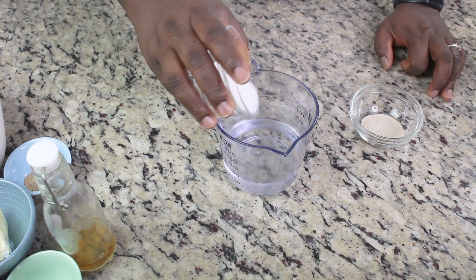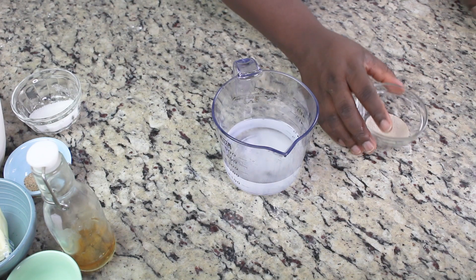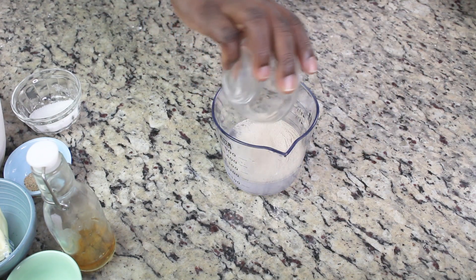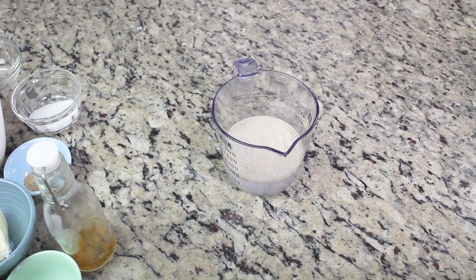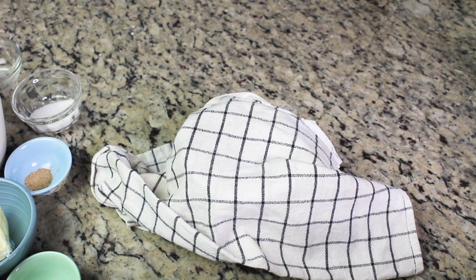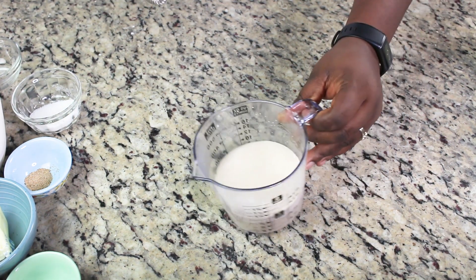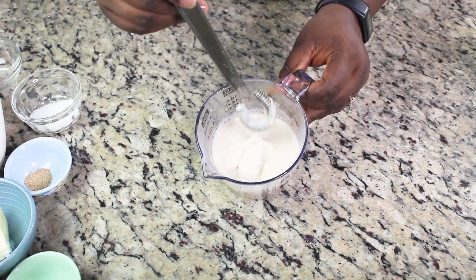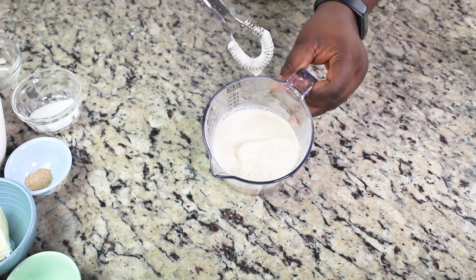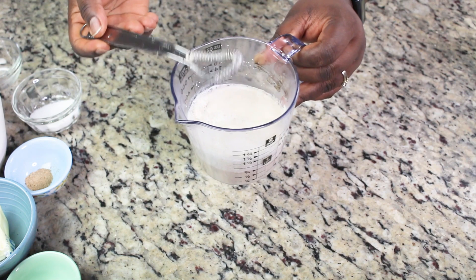First, we're going to prove the yeast. If you know your yeast is good, this process is not necessary — you can just add all the dry ingredients, mix in your butter and water. But if you're not sure, you have to prove it. Add a little bit of sugar, the yeast, and water, mix it, and leave it for about five minutes. After five to ten minutes it should look foamy. If not, your yeast has expired and you need to get a new one.